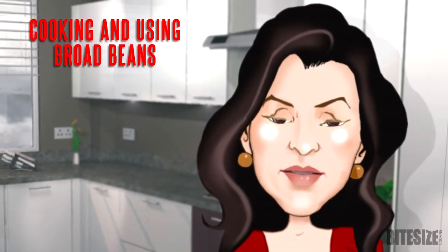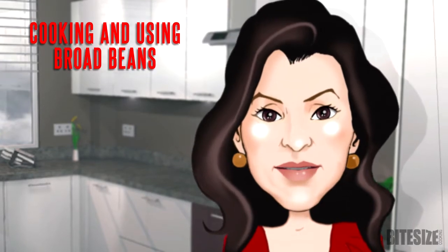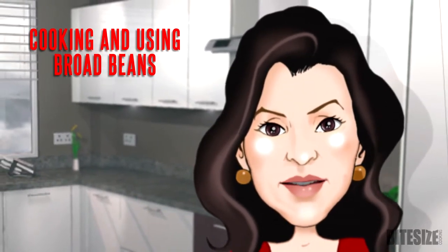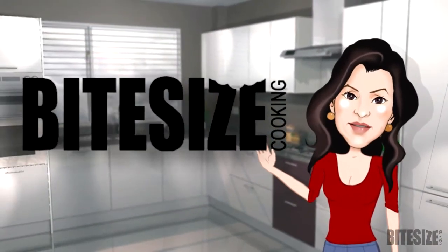Broad beans, also known as fava beans, are rich in carbohydrates and potassium. Here are some tips on cooking and using these flavourful and versatile beans. I'm Victoria Hanson with Bite Size Cooking.